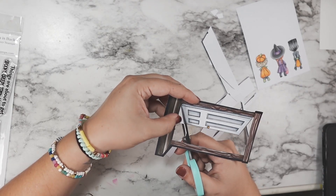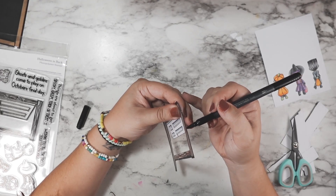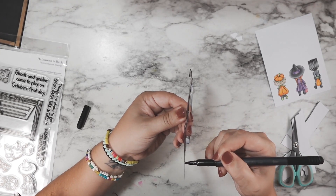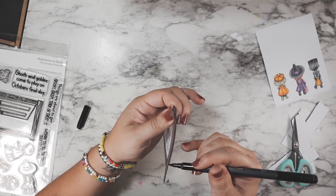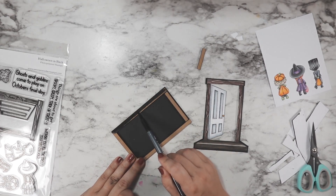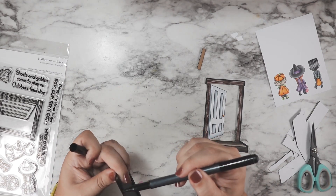Some people try to use an exacto knife, but this was open and wide enough that I didn't feel it was necessary. Exacto knife is not a strong suit of mine so I try to avoid it whenever I can. I went around all of my edges on my door frame and my little characters with a black water-based marker.